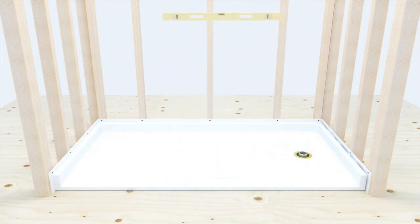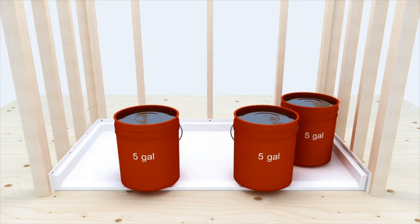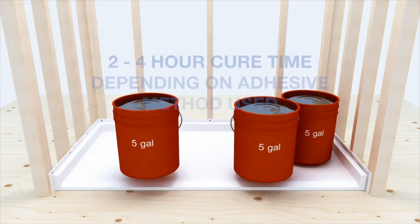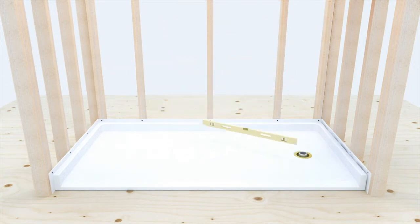Remove the braces and check draft to drain one final time. When bracing is not possible, an alternative method is to weigh down the pan with 5-gallon buckets filled with water as shown. Remove the weights and check draft to drain one final time.